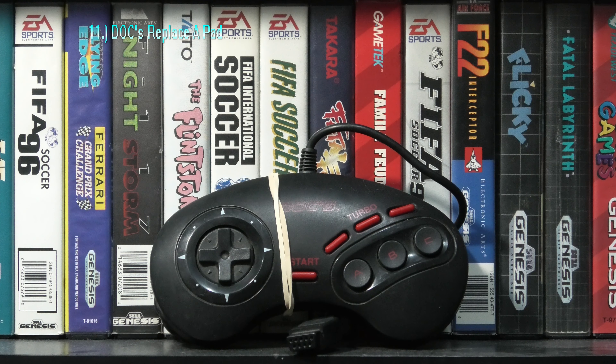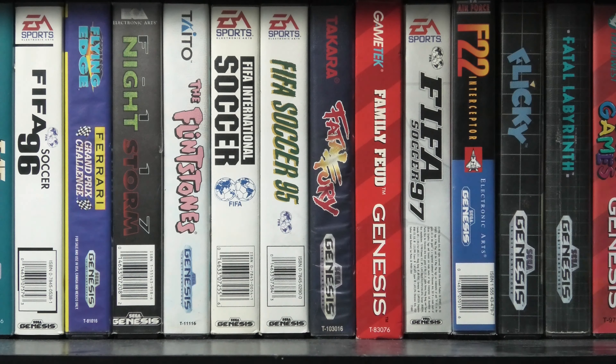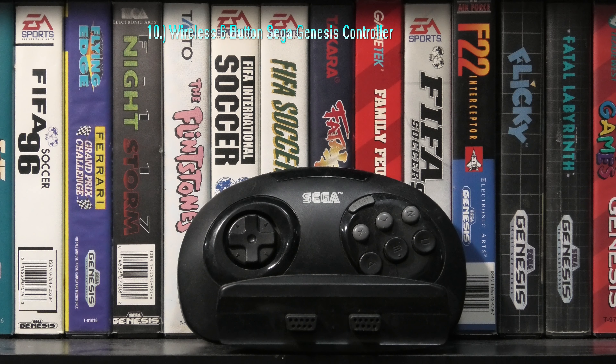Not the best 6-button pad, but also not the worst. The Performance GamePad 6 has a comfortable design, and d-pad and button quality is okay. And it does have 6 buttons.